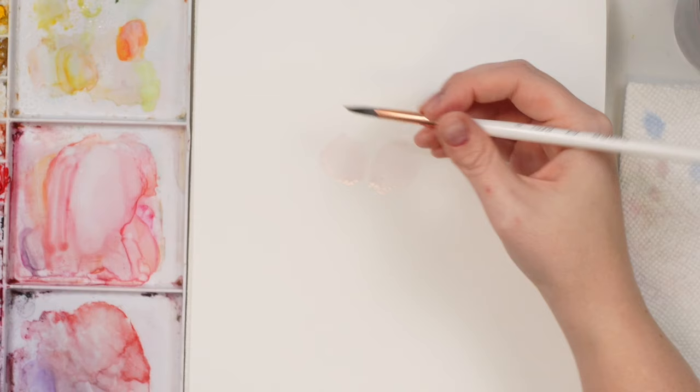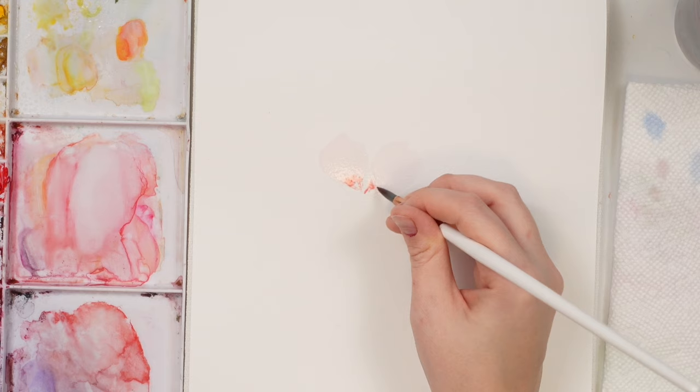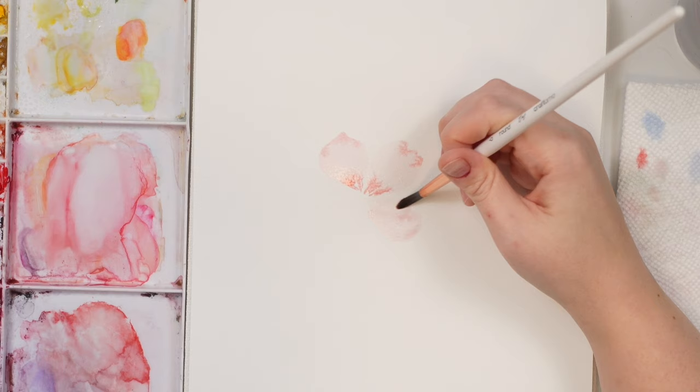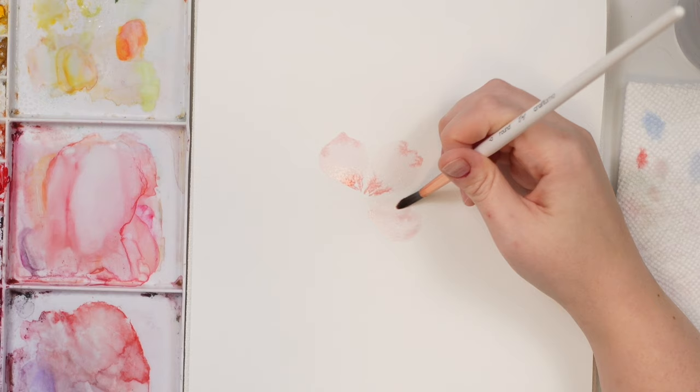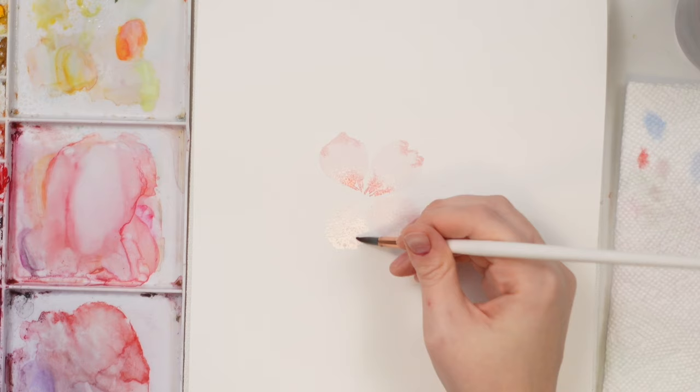I'll do a couple petals at a time since my paper stays wet a little bit longer, but if you have cheaper paper just work one petal at a time. Making sure the water is dispersed evenly, going back in with some more color especially towards the center, adding those little color bleeds. I'll dab a little bit off and maybe just a touch to the tips — keeping it really nice and soft. Let's do some more petals, about five — this is a top-down perspective so you'll see all the petals from the same angle.